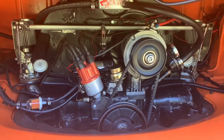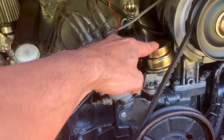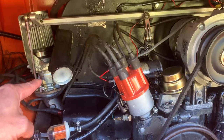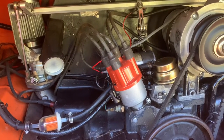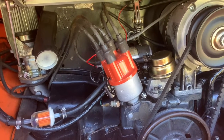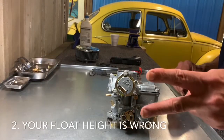Number one: too much fuel pressure at your fuel pump. These Volkswagen air-cooled motors and the carburetors in particular are known to need a lower PSI. In my case they need two and a half to three PSI at the most. So I had to do a fuel pump pressure test — I made a video on that you can check out if you want.